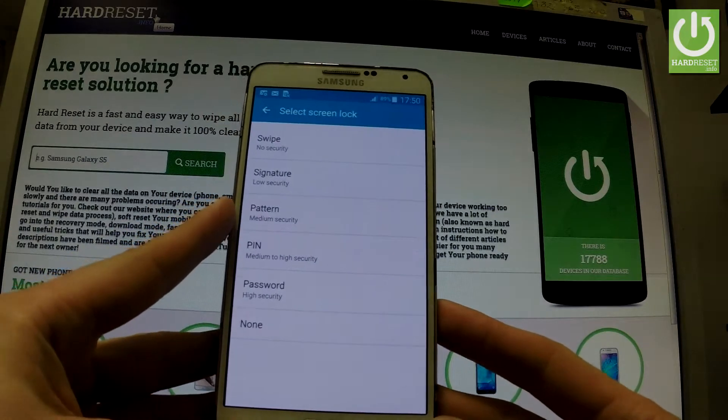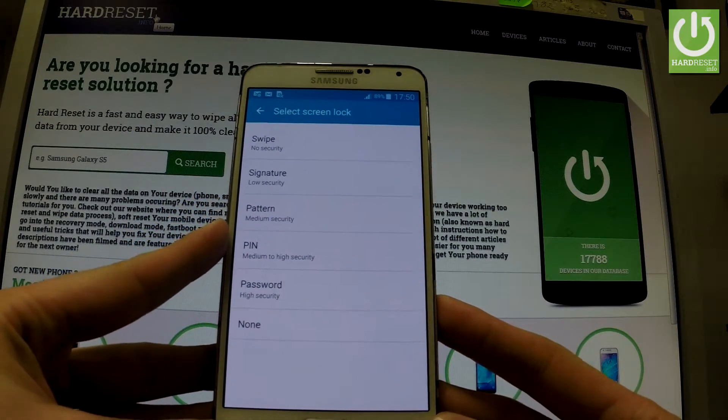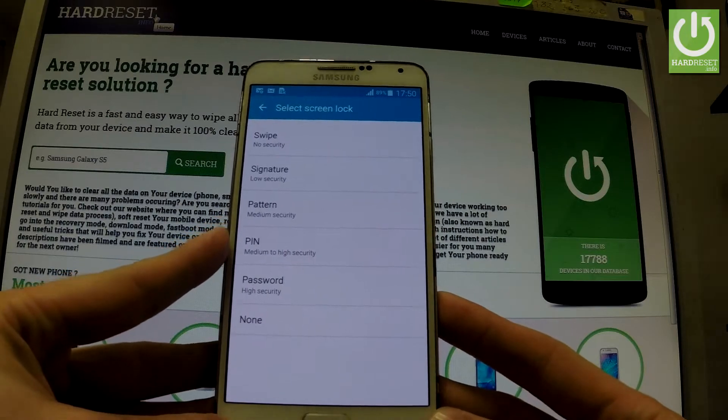As you can see, now you have to decide whether you would like to use swipe, signature, pattern, pin, password, or none.